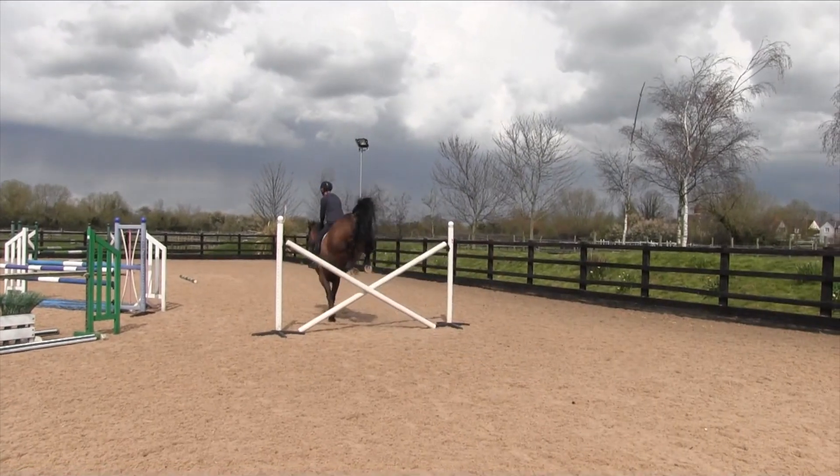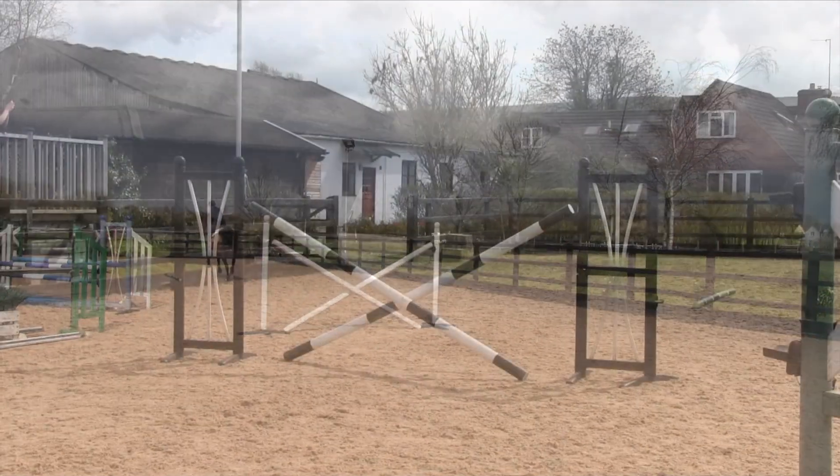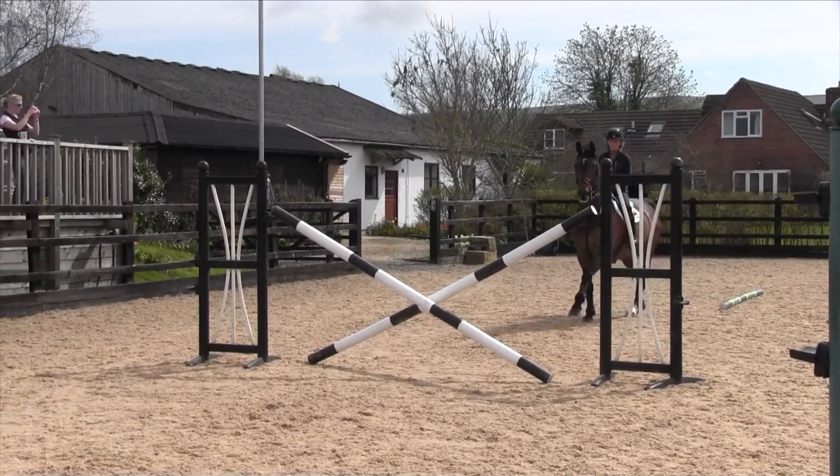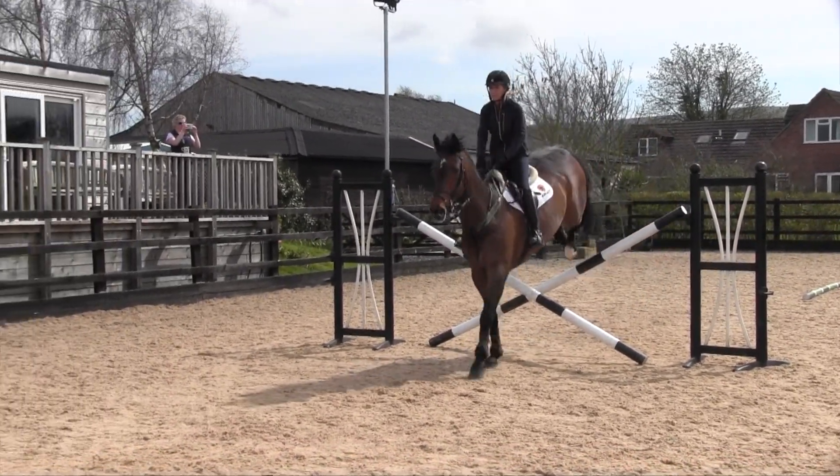What I'm going to do is go down this exercise on five normal strides, then I'm going to go down it on six strides, and then on seven strides, and show the difference with the canter that you need to get those strides.